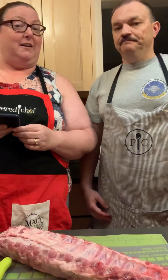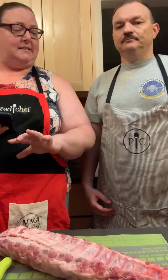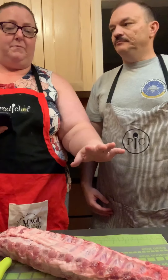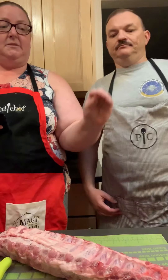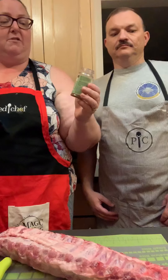It's barbecue, but I hear it's gonna be good. I'm sure it will be. So we have here some pork baby back ribs, some barbecue sauce, some root beer, and some of Pampered Chef's smoky barbecue rub.